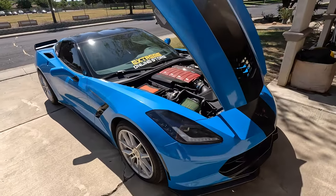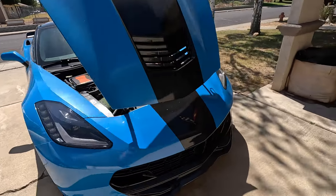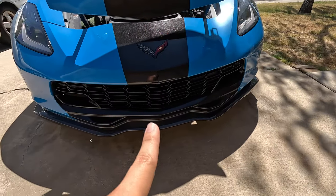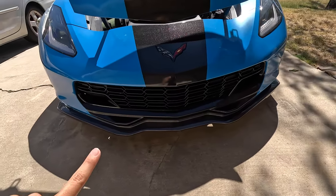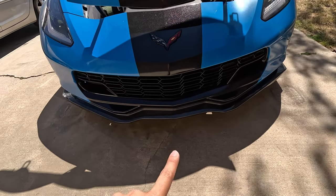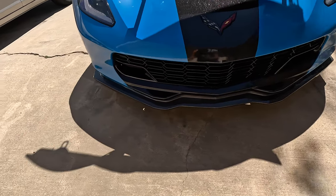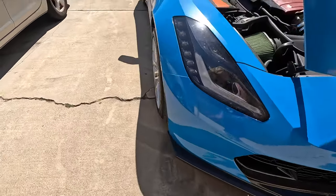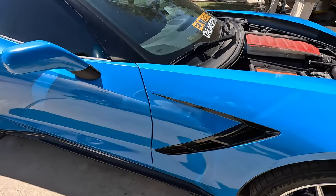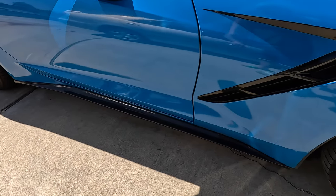Now let's talk about all the cosmetics on the car. Starting off, we have the Extreme Online Store Z06-style grille — fits perfect, looks great in carbon flash. Then we have the Extreme Online Store Stage 2 carbon fiber splitter, which looks great — I absolutely love it.